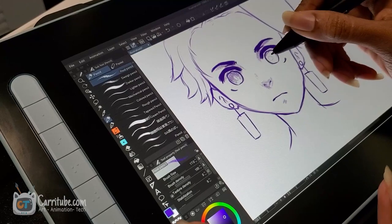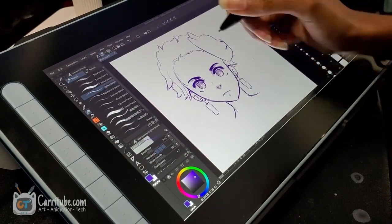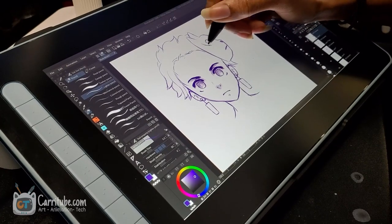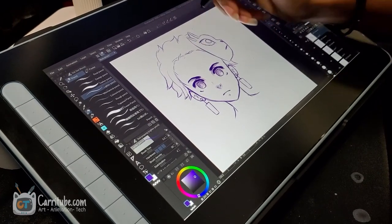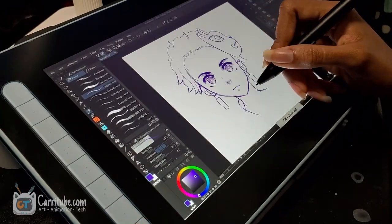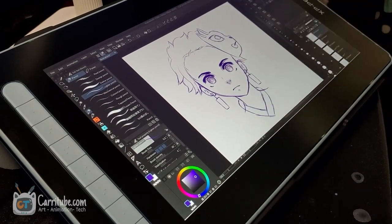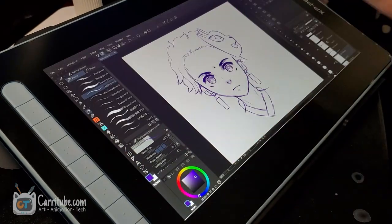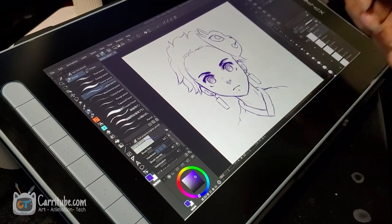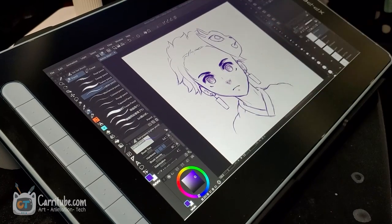It makes it so easy to just jump right in and start creating. That sort of convenience is especially important when you're starting out and trying a new device — too many friction points affect your work. I'm really happy this was easy to jump into. I also fixed my last issue from my unboxing video: I was able to connect this with a single USB Type-C cable.